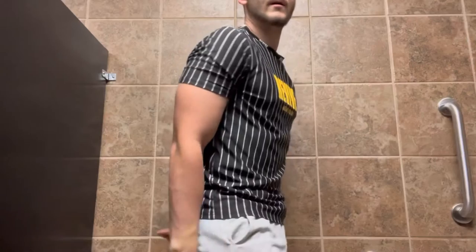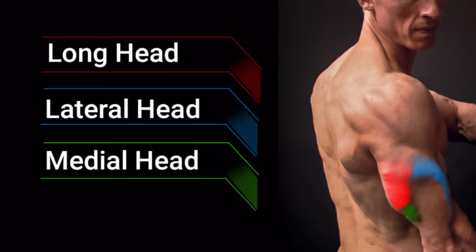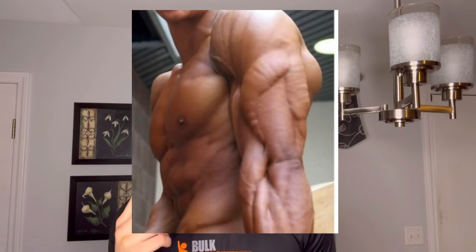The best exercises for getting that horseshoe shape. The tricep is made up of three heads: the long head, the lateral head, and the medial head. We're going to call the lateral head the short head for this entire video. The two most important heads that make up your horseshoe tricep are the short head and the long head. The medial head is basically targeted throughout all of the short head movements anyway.